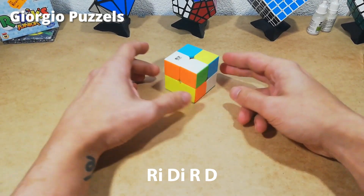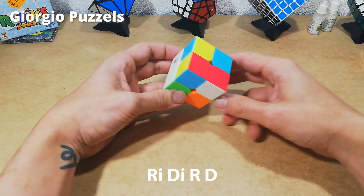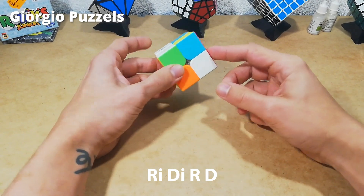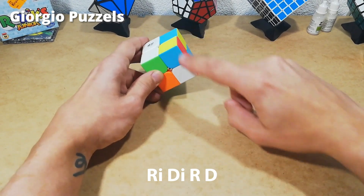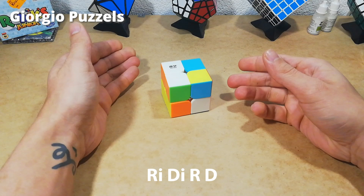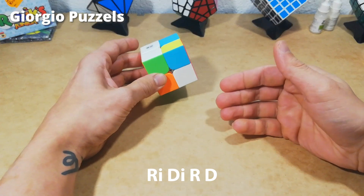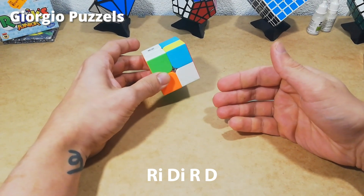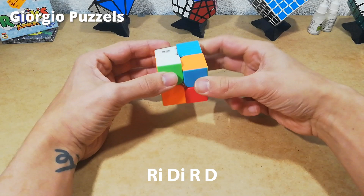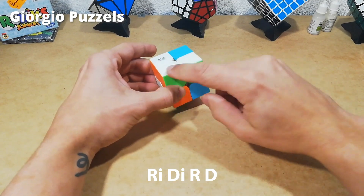Next we're going to do the exact same thing with the white and green piece that has to go next to this one. There are no white pieces in the top layer so it has to be somewhere in the bottom layer. Here it is — white and green. It's beneath where it needs to be. We're going to do right inverted, down inverted, right, down. Because the white face is facing me this time I know I'm going to have to repeat this algorithm a few more times — probably four or five times. Five times, and this one's also correct.